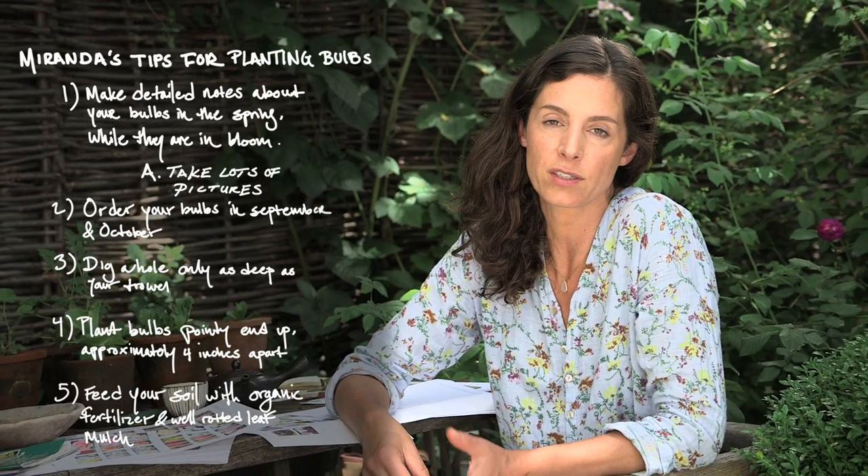After the bulbs have gone in, I like to do a biodynamic feed for soil improvement, and then I mulch with a well-rotted leaf mulch.